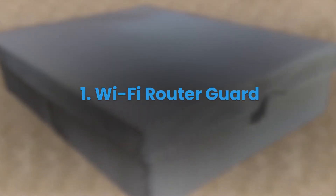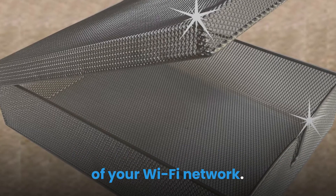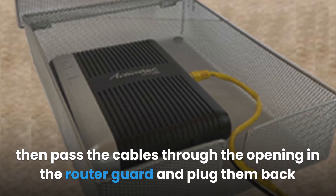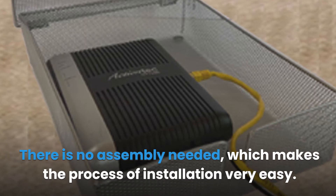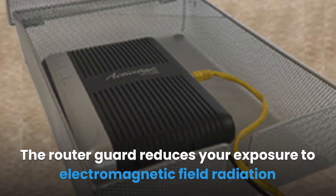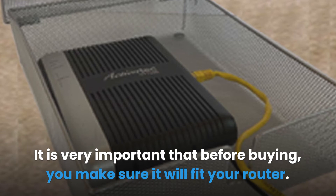Number one: the Wi-Fi Router Guard. This is a highly recommended router guard developed by Smart Meter Guard Company. It can block EMF radiation including 5G without affecting the performance of your Wi-Fi network. To install it, simply unplug the router, put it inside the router guard box, pass the cables through the opening, and plug them back into the router ports — no assembly needed. The router guard relies on the Faraday cage concept to block radio frequency signals emitted by the Wi-Fi router, making the entire house safe from RF radiation.